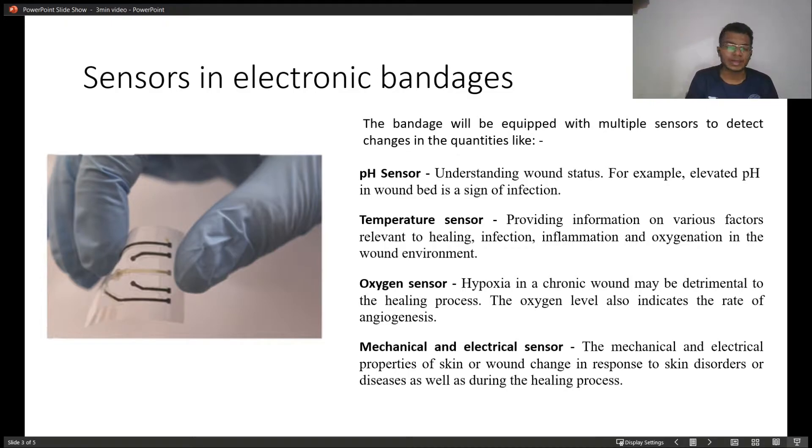Temperature sensor. This sensor provides information about the infection, inflammation, or oxygenation of the wound environment.